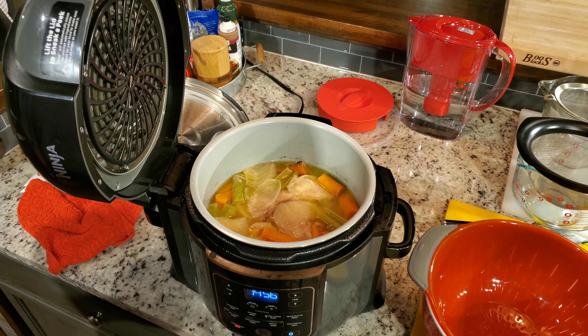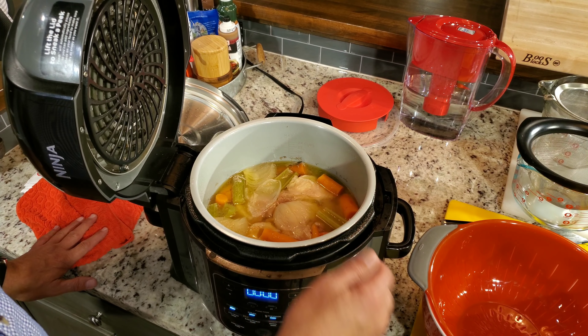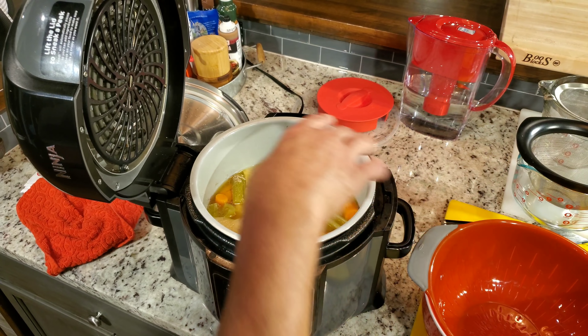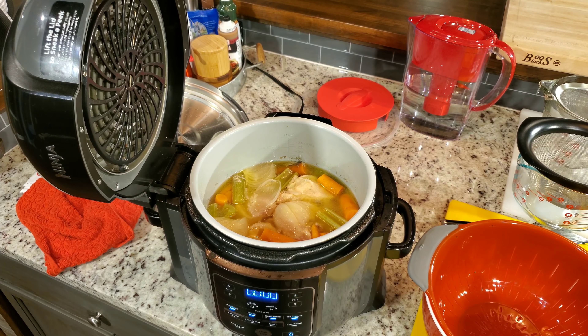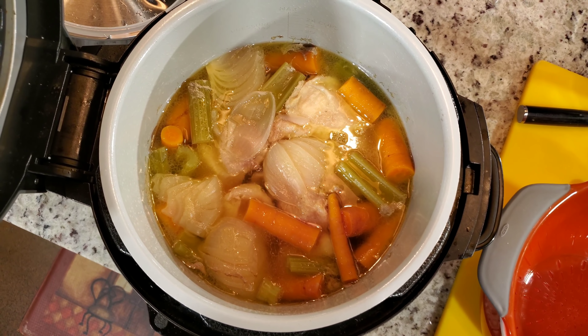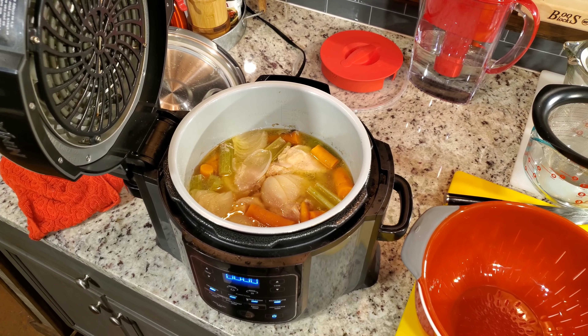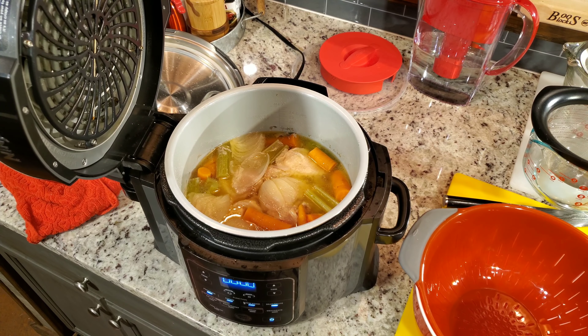I'm going to let that cool down just a little bit, then turn off keep-warm — when you do, you lose your timer on the Ninja Foodi. I may set this out and let it cool because I'm going to take these tongs and start moving stuff out. That is ultimate chicken broth — you can use it for anything you would use chicken broth for.